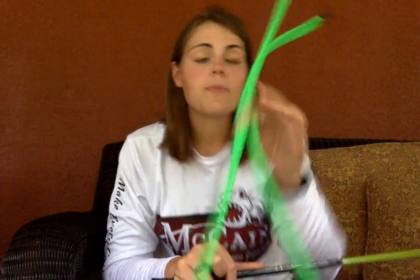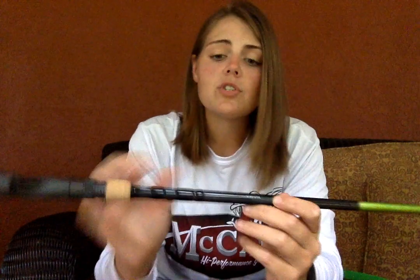And the third thing every rod comes with is a rod glove. A rod glove is going to prevent damage that your rod can get during transportation — whether it's scratches, nicks in the cork, damaging the guides, and so on. It's going to give you some good protection, whether it's in the bed of the truck or a rod locker of the boat. You get the idea.